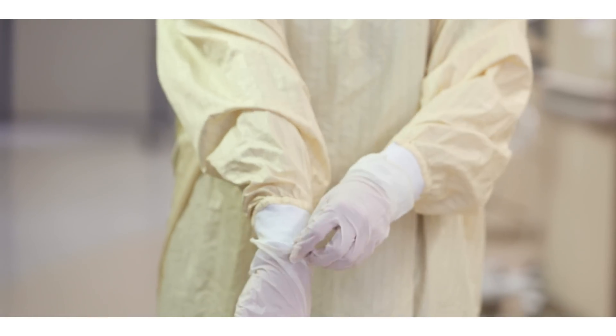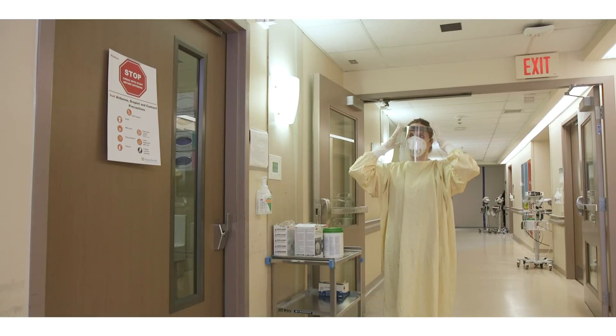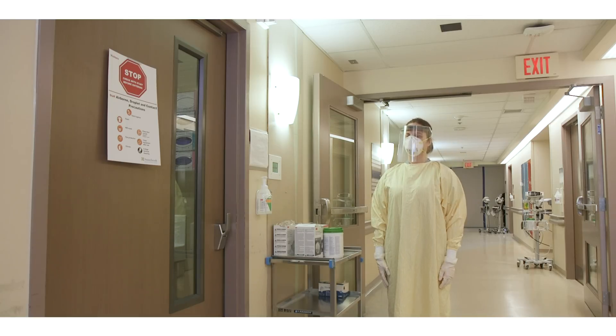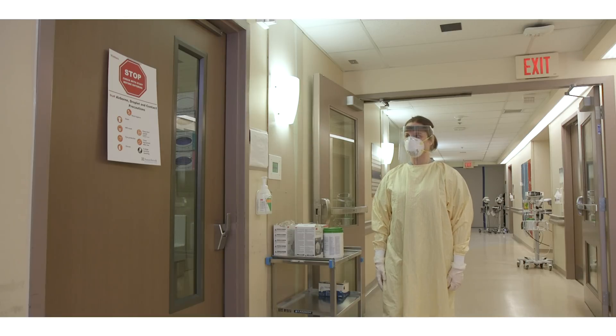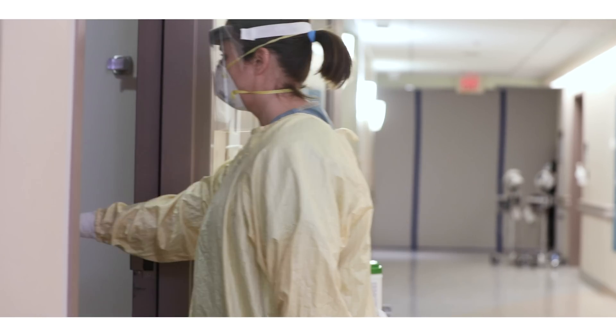Perform a final personal protective equipment check prior to going into the room. Alternatively, have a colleague perform the final check. After entering the patient's room, keep hands away from your face. Only open one door at a time to maintain negative pressure in the room.